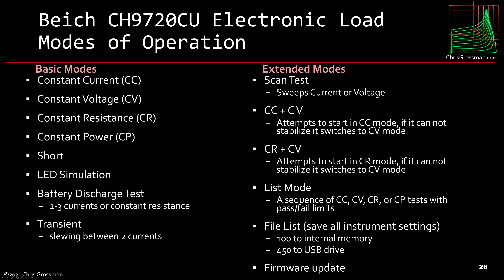There are a couple of extended modes I'm not entirely sure about — one tries to go into constant current mode and if it can't, switches to constant voltage; another tries constant resistance and falls back to constant voltage. It has a list mode to sequence the four standard tests with pass/fail limits, which looks like it's for a production environment. There's a file list mode to save all instrument settings with 100 internal memories plus 450 additional saves to a USB drive, and a firmware update mode.